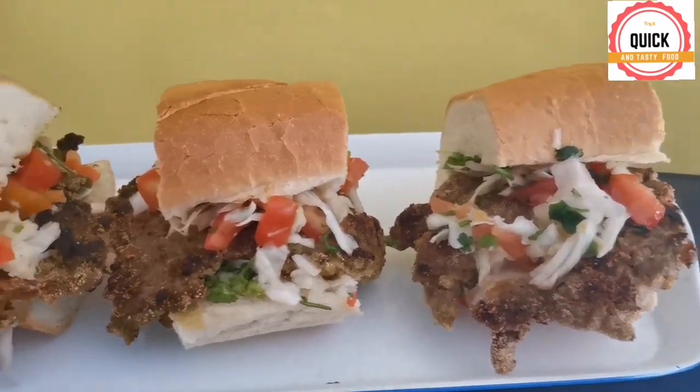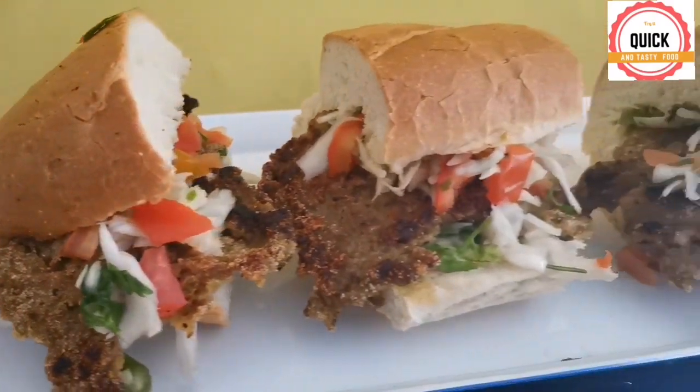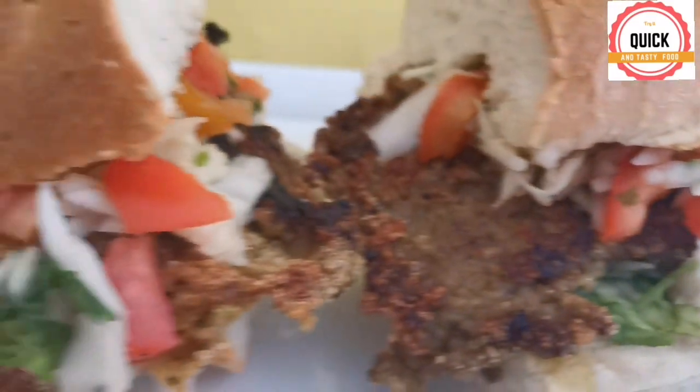Hi guys, I'm Caleb and I'm so hungry, so I decided to make some beef cutlets. Beef cutlets are street food of Goa. Let's start making the beef cutlet.